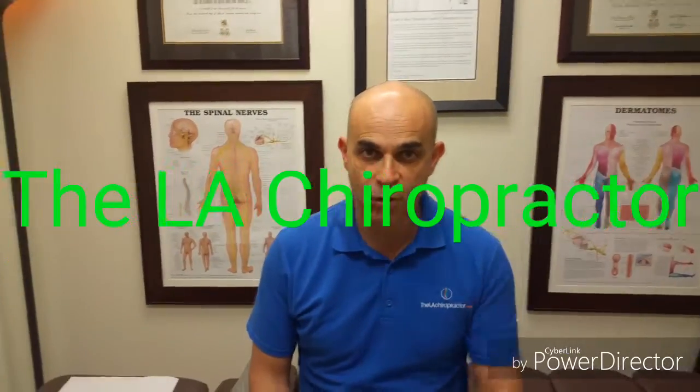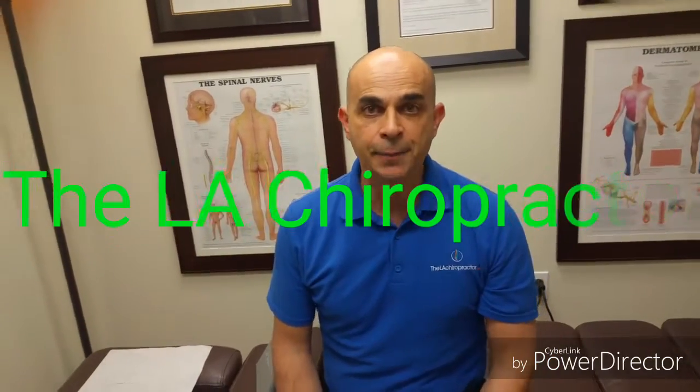Hi everybody, Dr. Ben Shermoyle here, your chiropractor. I'm going to give you some home stretches — things that I want you to do at home, and it's actually for your neck tractioning.